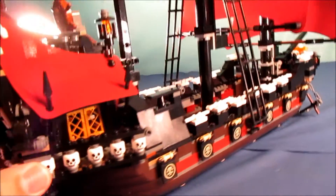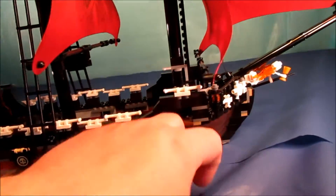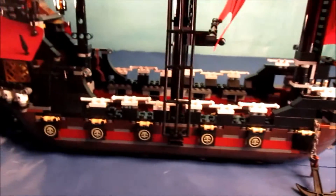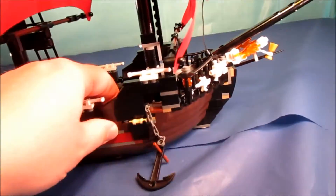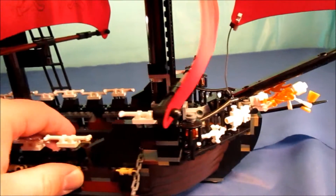Over here on the side is more of the same, and here's another view of the front of the ship.